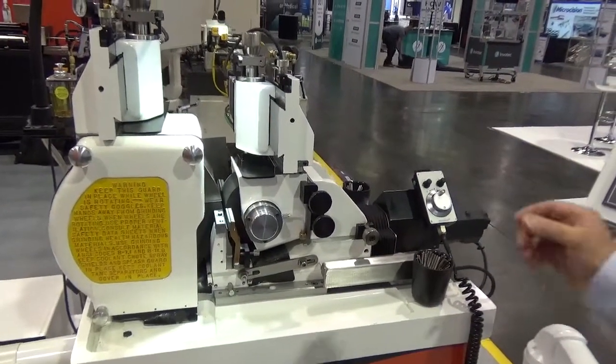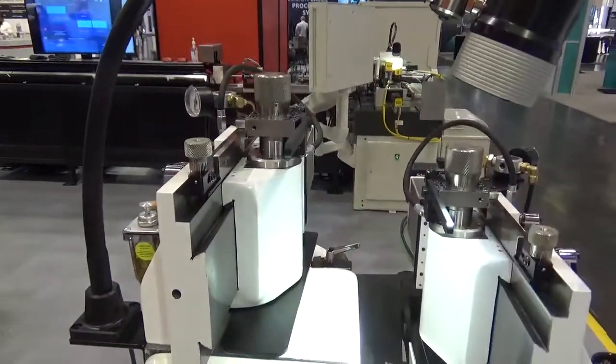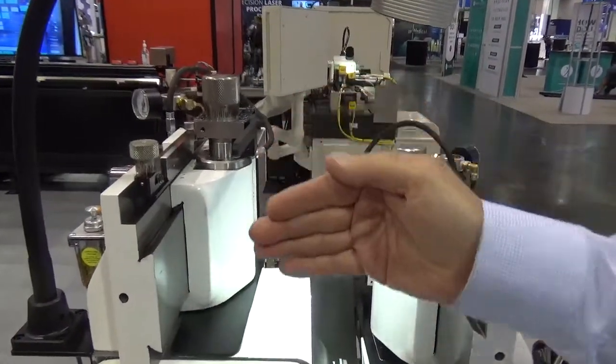Over the wheel dresser for the work wheel is a template tracing single point diamond with a motor driven ball screw for traversing the diamond across the wheel.